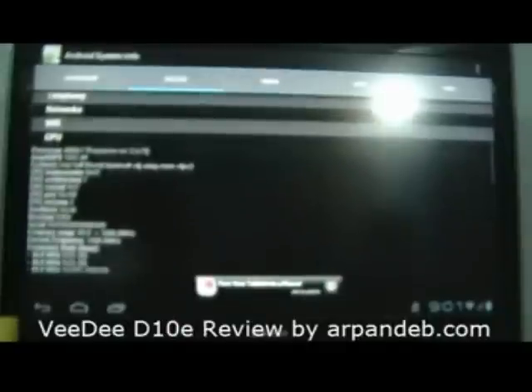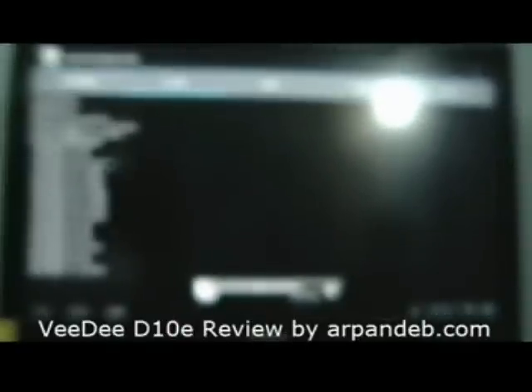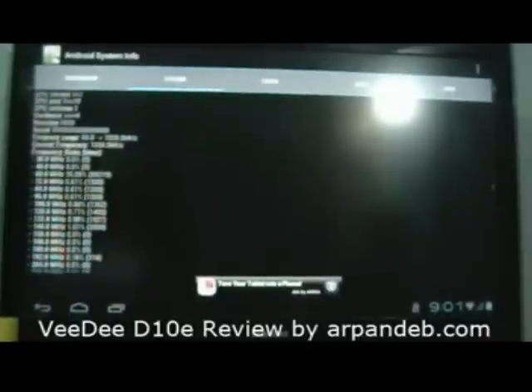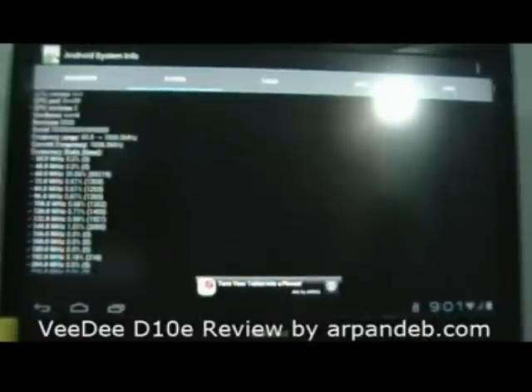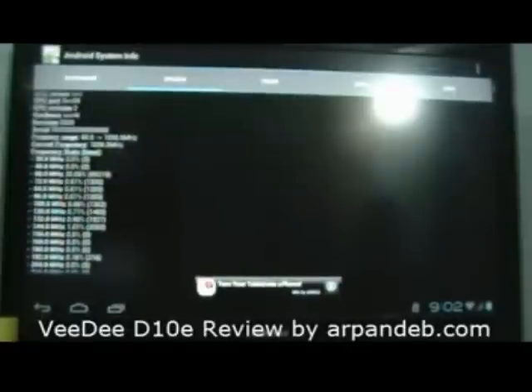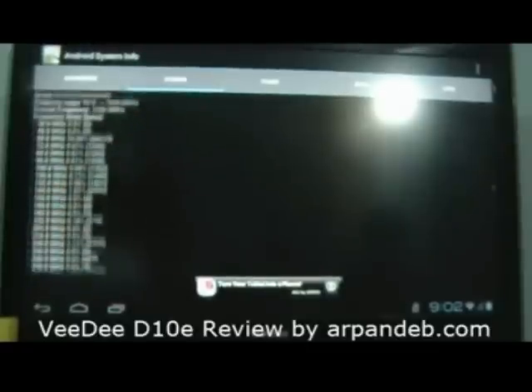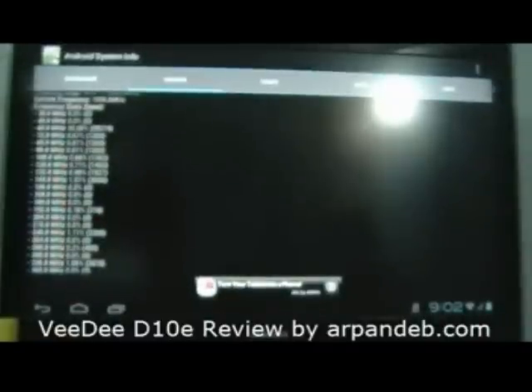CPU — pretty standard for an Allwinner A10 CPU. As you can see, it runs from 60 MHz to 1.008 GHz, not more than that. Even though Allwinner rates its CPU at 1.5 GHz, this particular tablet, the VDD10E, is rated at 1.008 GHz.